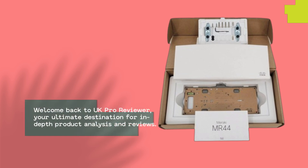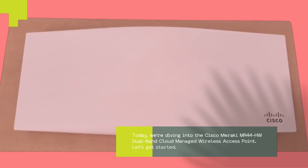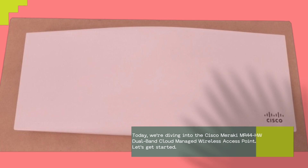Welcome back to UK Pro Reviewer, your ultimate destination for in-depth product analysis and reviews. Today, we're diving into the Cisco Meraki MR44HW dual-band cloud-managed wireless access point. Let's get started.